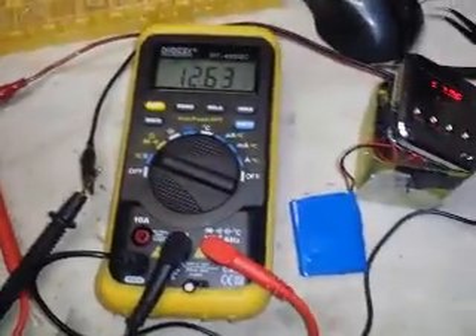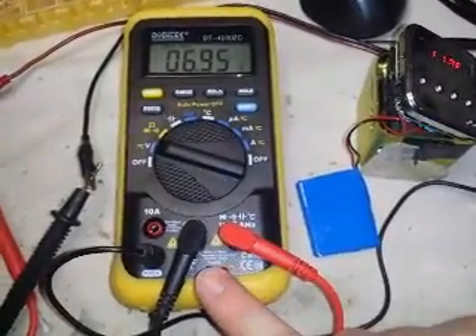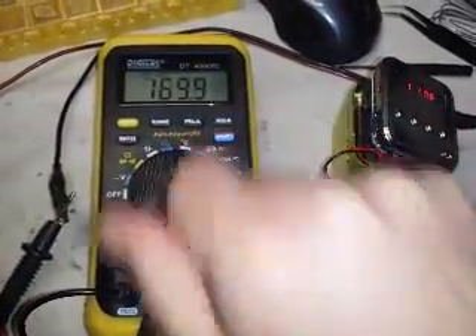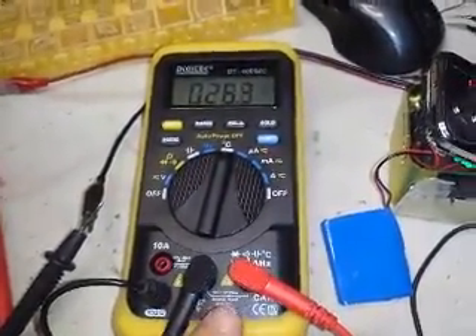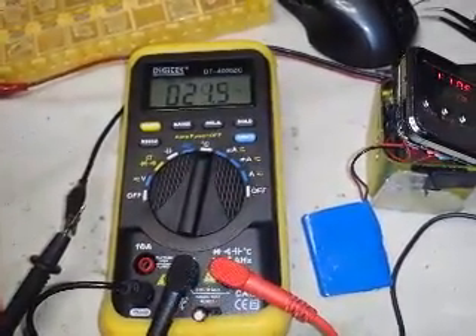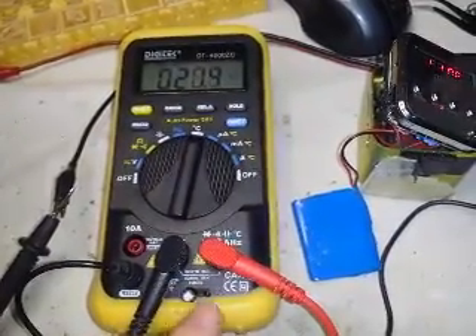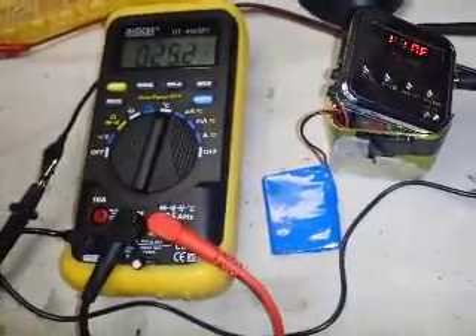Let me change the voltage a bit — and it reads the temperature too. And that's it.